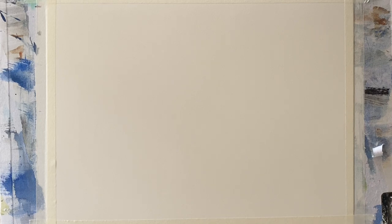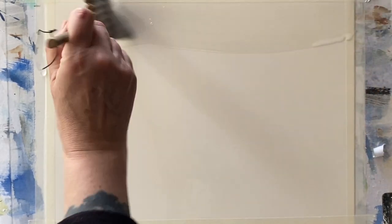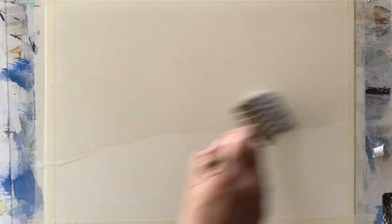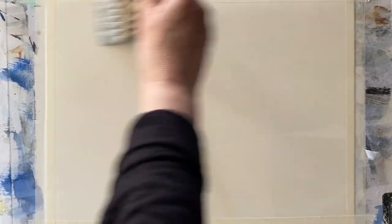I knew that I wanted a very simple, smooth sky but with an effective sunset glow, so I decided to use hot press paper. This is Saunders Waterford 140 pound hot press paper — it's got a lovely smooth surface. It's taped to my board with ordinary decorator's masking tape, my board's at an angle of 45 degrees, and I'm using the wet in wet technique here.